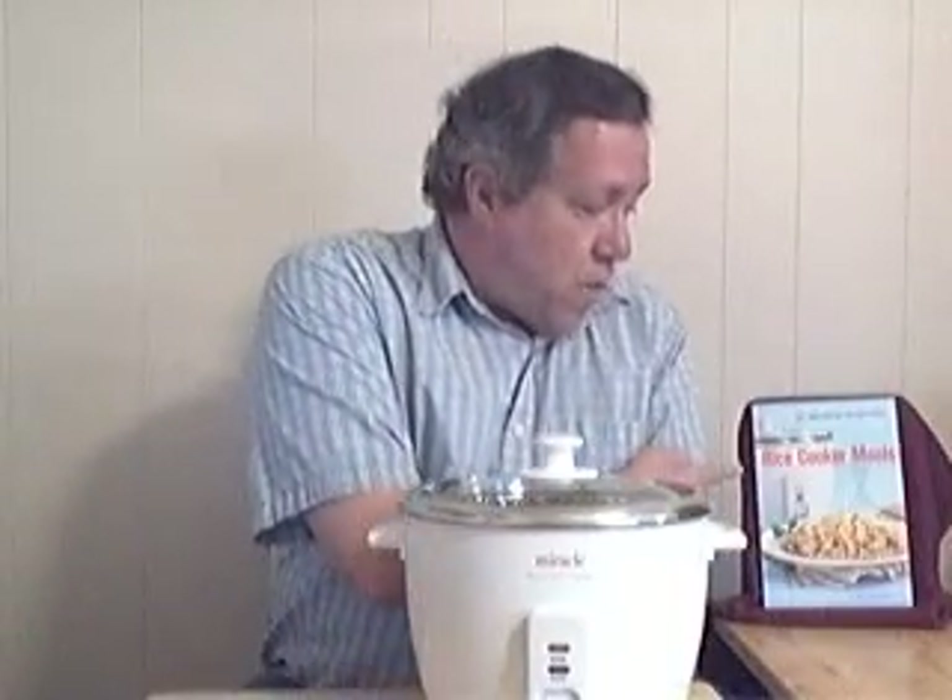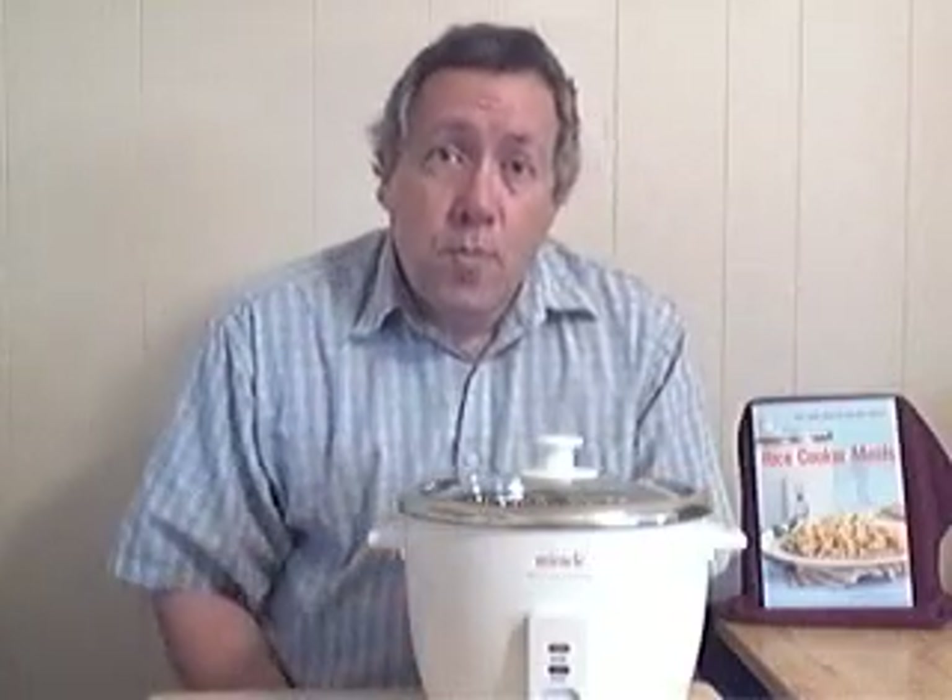Hi, this is Neil Bertrand. I wrote this book, Rice Cooker Meals, Fast Home Cooking for Busy People.